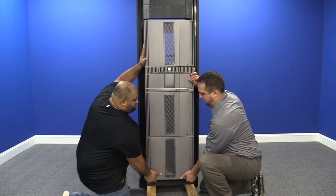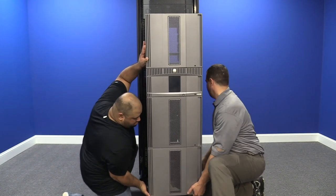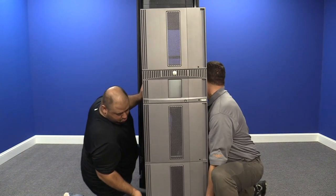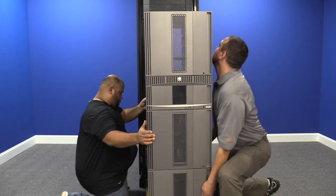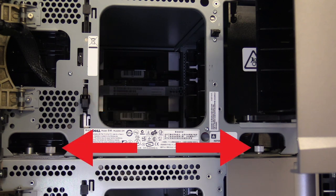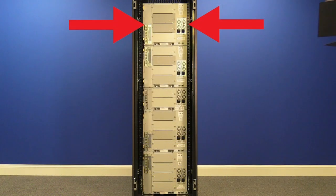Undo the screws that secure the library to the rack mount kit. Now you will need to remove the entire library as a single unit from the rack and put it on a flat level surface to work on it. For safety reasons, we strongly recommend using either a server lift or having multiple people helping, as it is a very heavy machine. For all expansions above the control unit, there are two things that you will need to do: raise the picker tracks both front and rear, and undo the thumb screws holding the expansion to the unit below it. To raise the tracks properly, start with the back of the unit, and you must start with the very topmost expansion.